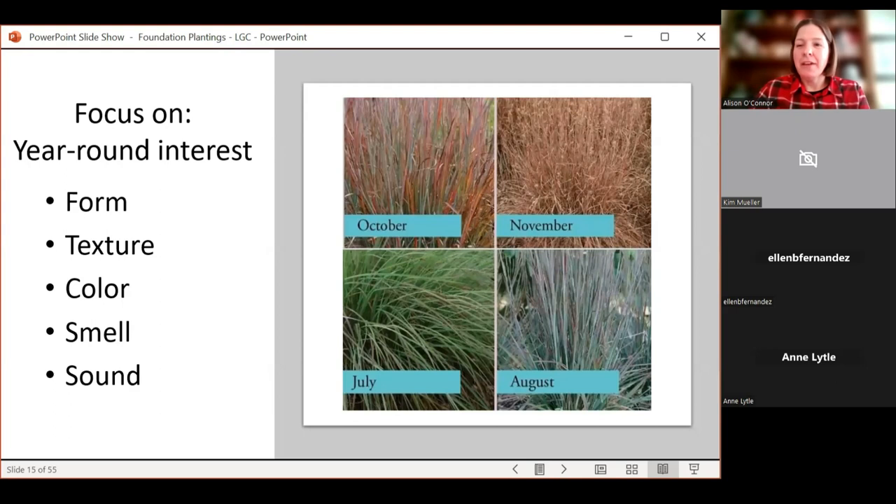I'll try to talk a little about natives. With your plants, also think about year-round interest — today is a great day to look at your garden once the snow clears and see if it's bland or needs enhancement. Year-round interest goes back to form, texture, color, smell, and sound. Ornamental grasses have fall color — they're an unsung hero of the landscape and can provide three to even four-season interest in your garden.